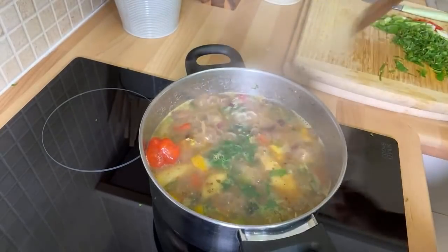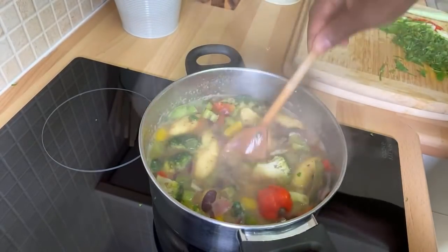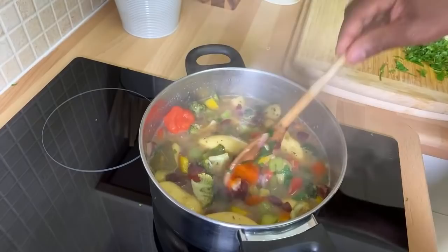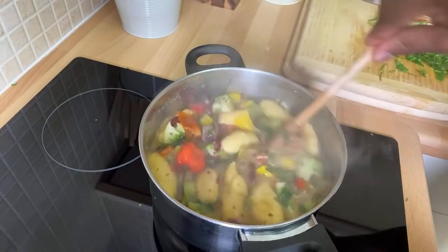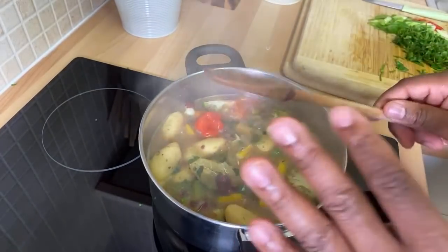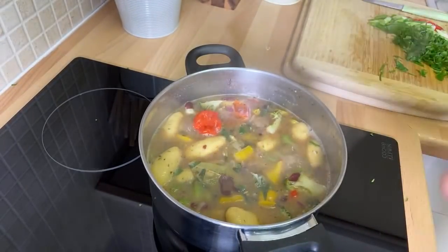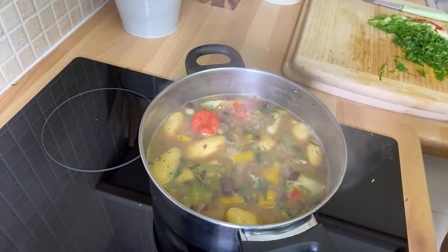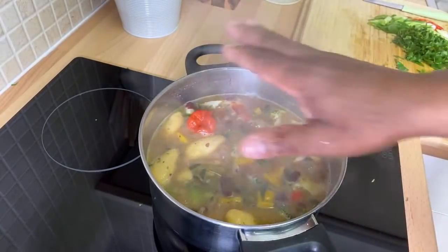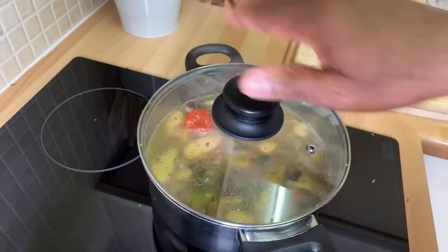Oh my god guys, look how nice that looks! Simple and delicious soup with vegetables. You could put a piece of ginger and a piece of turmeric in it, but keep it simple for next time. So you saw Chef Ricardo make a healthy soup — except I put some oil and the dumplings in it, but that's fine — everything in moderation.